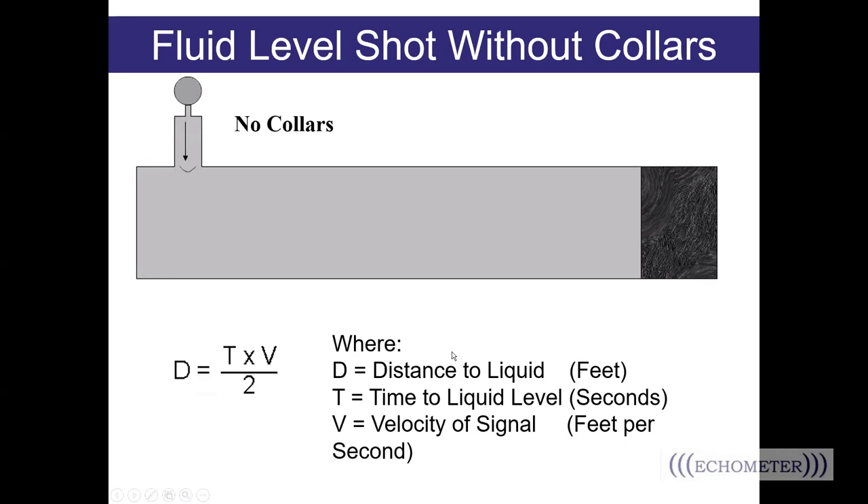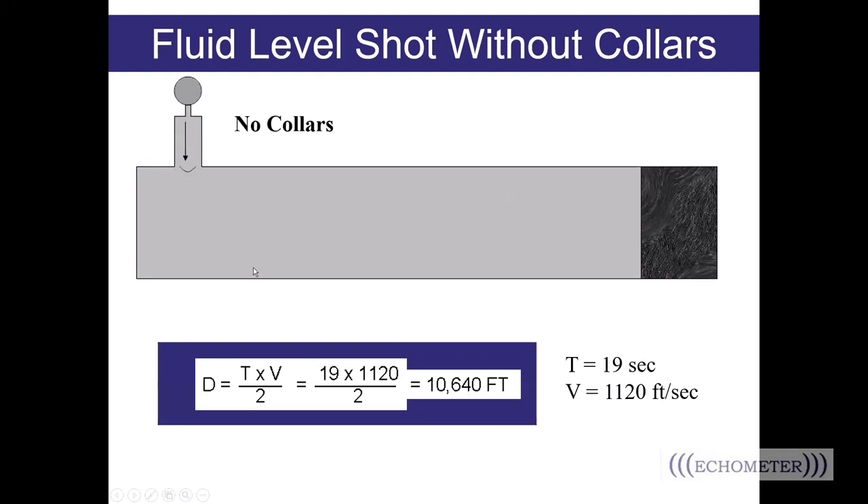If you're shooting down the tubing or down a pipe with no collars to count and no downhole marker, you have to use the acoustic velocity and the time from the shot to the liquid level to calculate that liquid level depth. The distance to the fluid level is calculated by taking the time to the liquid level, multiplying that by the acoustic velocity, and dividing by two — because we're measuring round-trip travel time but only want the one-way distance. For example, if the time to the fluid level is 19 seconds and the acoustic velocity is 1,120 feet per second, multiplying and dividing by two gives a fluid level depth of 10,640 feet. You need to make sure you have an accurate acoustic velocity.